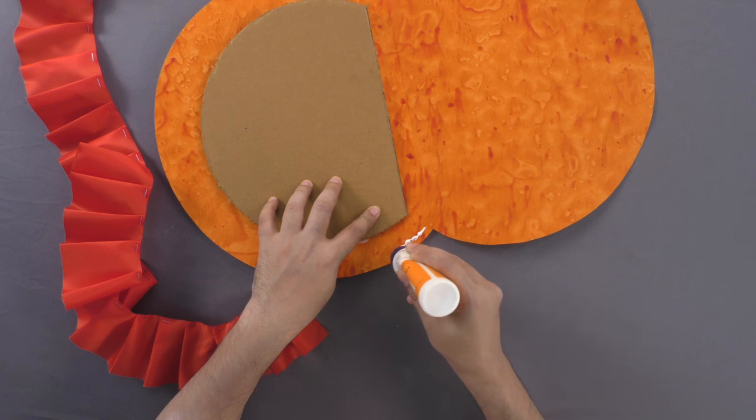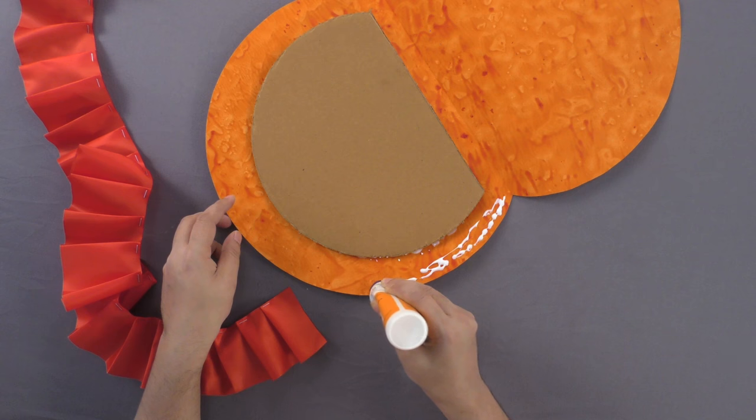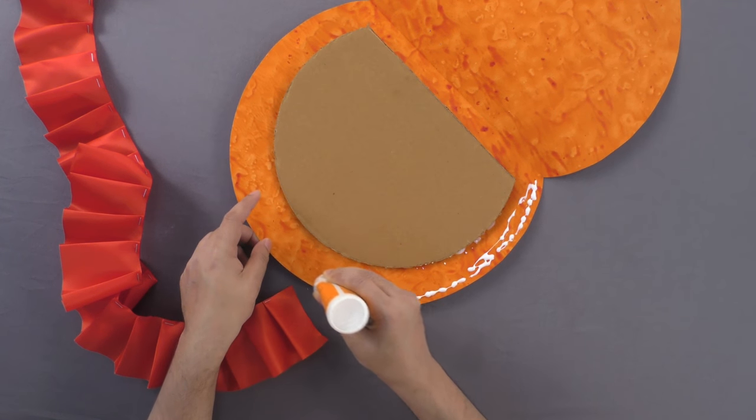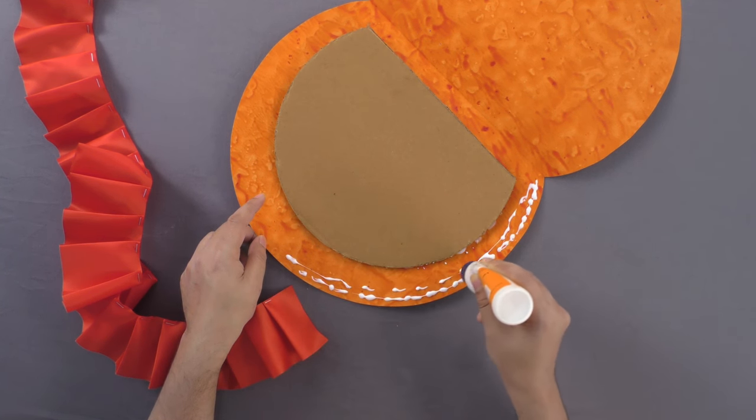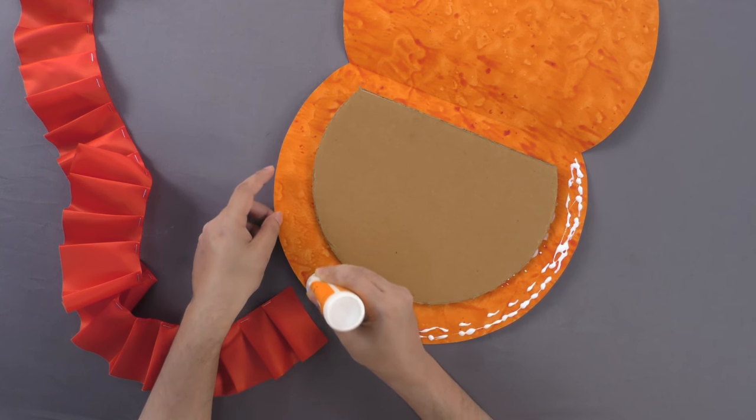Now, paste the skirting along the circumference of the cardboard cutting and cut out the extra portions of the ribbon wherever required.